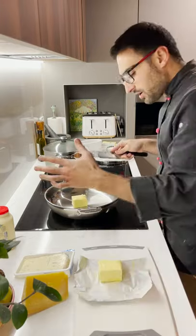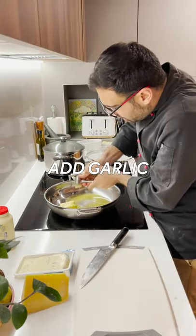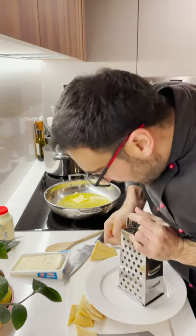Half of this butter and that goes in. So I just like getting the garlic and whack — we're going to crush it. Beautiful. So I'm not going to grate all of the parmigiano, I'm just going to do half.